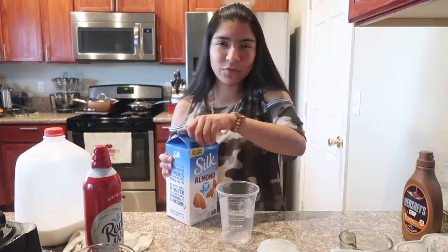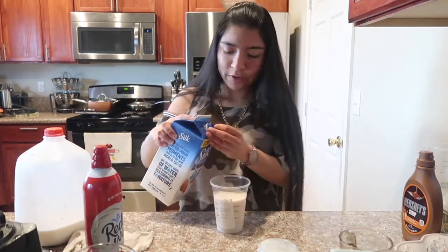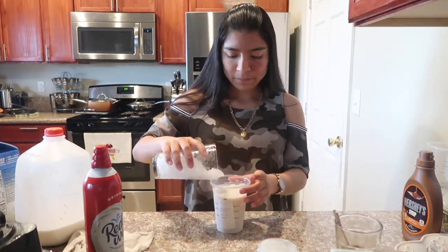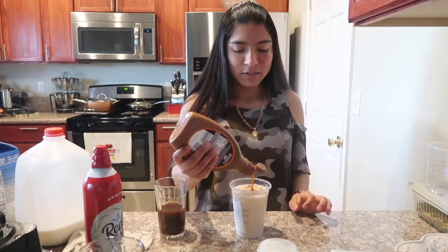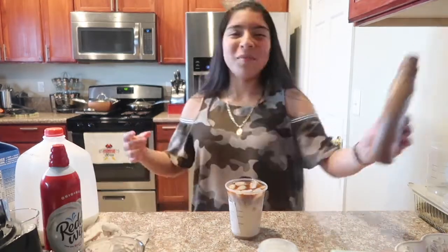The regular iced caramel macchiato is made with two percent or whole milk, but I usually get it with almond milk because it gives a nice flavor. We'll fill it about three-fourths of the way with almond milk, add the ice, then pour the coffee on top to give it that ombré look. I should have added caramel to the bottom — it's okay, we'll add it and it'll sink in. Always ask for extra caramel on this one.